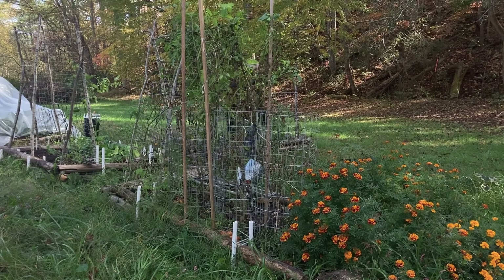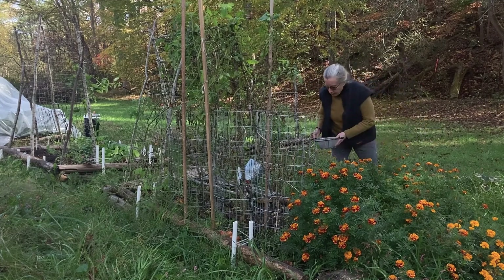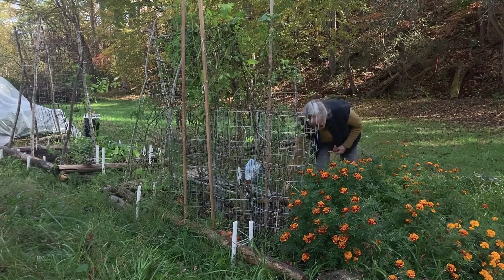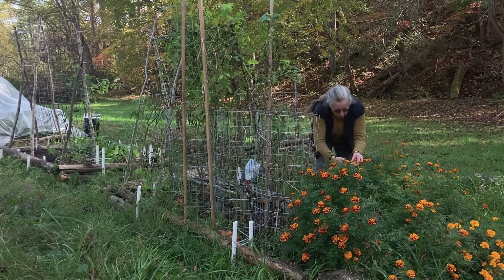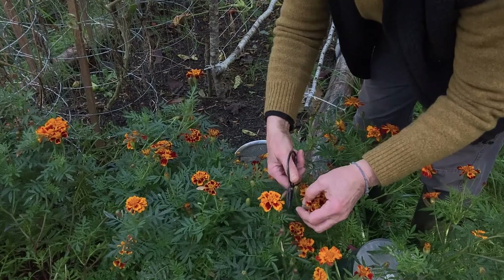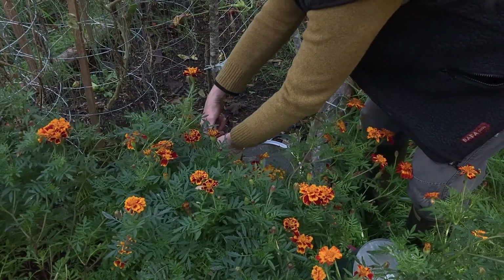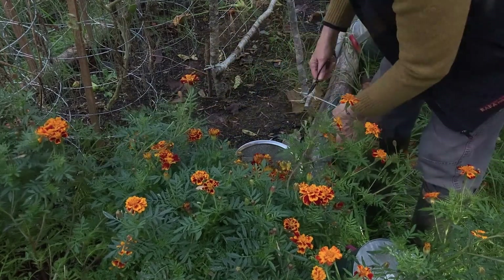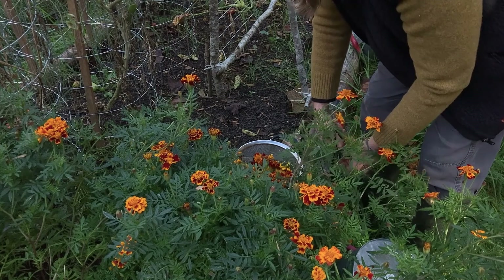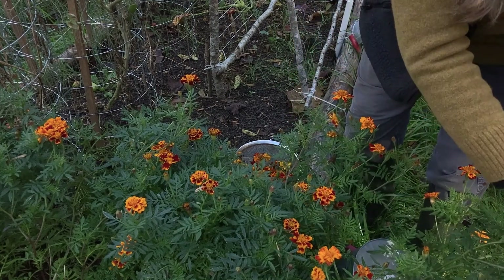Next on my agenda is harvesting some of the marigold blossoms. I'm going to use these in the botanical prints as well. The bushes are so abundant, and I'm going to leave most of them because I want the seeds later so I'll be able to replant for next year. We'll see how long they hold up because we've got a frost coming pretty soon, but there are lots of blossoms and they make beautiful prints.